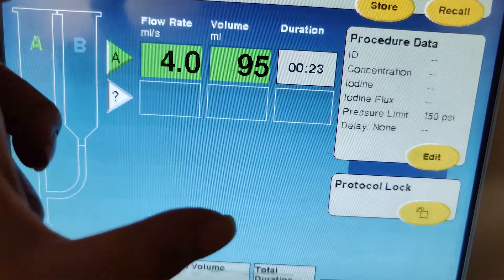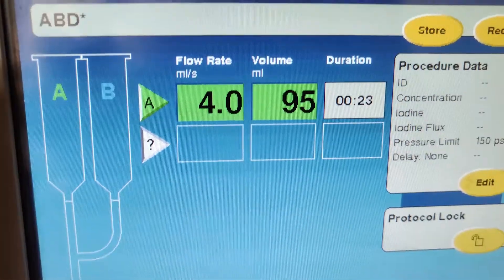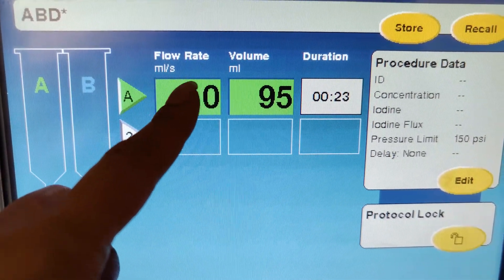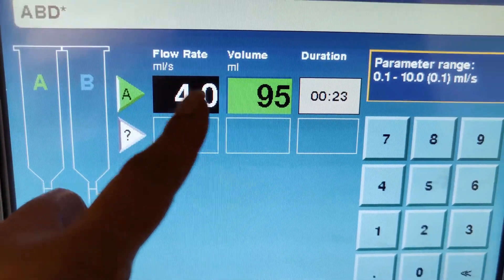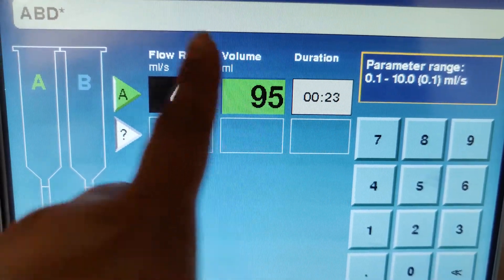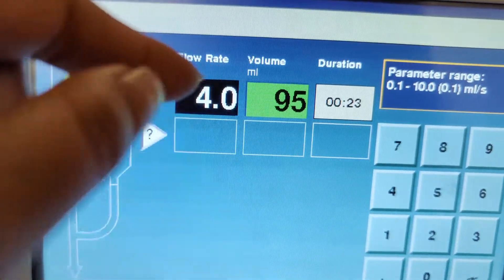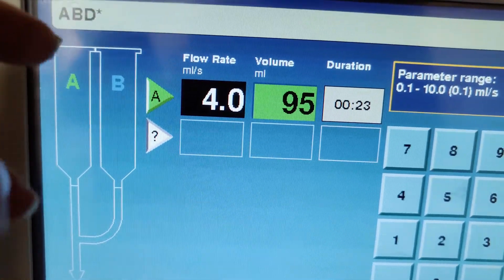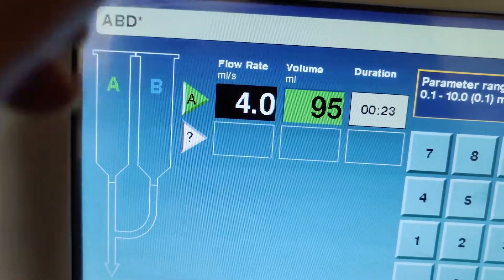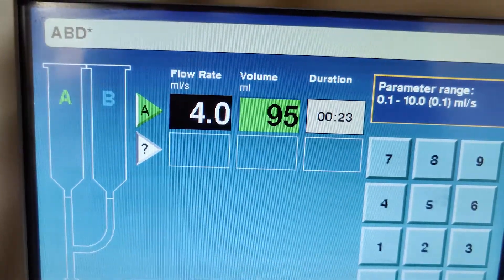Let's say we're doing CTA of the head or CTA of the neck. You're going to go in at a flow rate of 4 milliliters per second. And then you're going to use 95 — so it's going to be fast. You want to trigger it, you want it to go in quickly. You're going to use this for CTA head, CTA neck, CTA angio, CTA chest and pelvis — anything that you want to light up the aorta or the arterial phase.